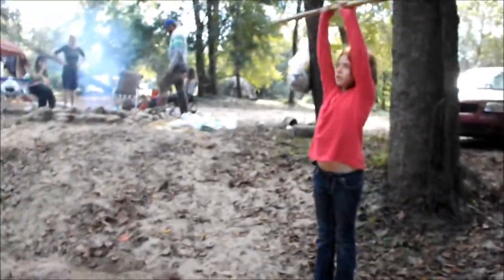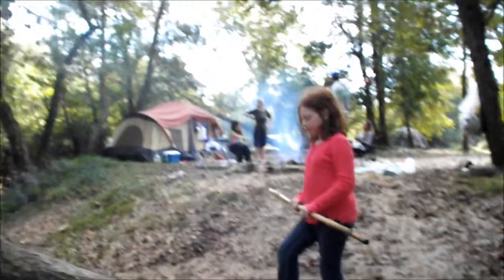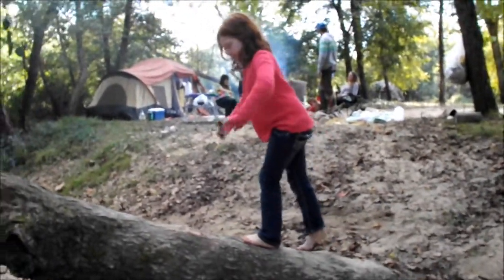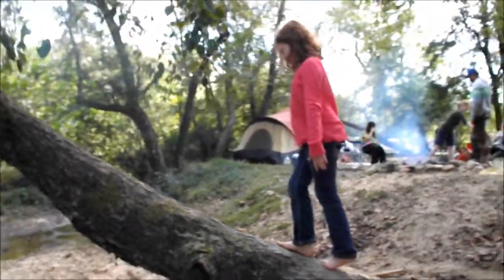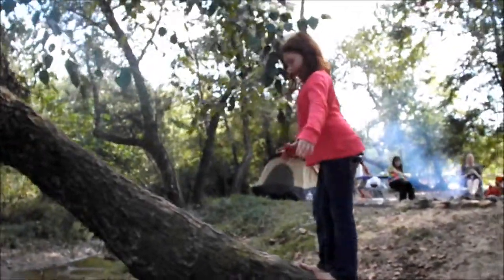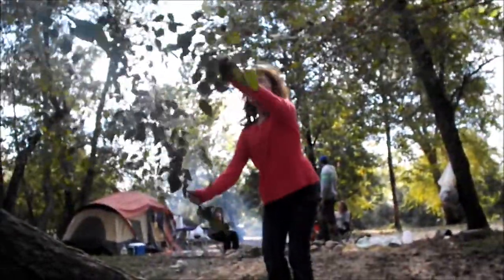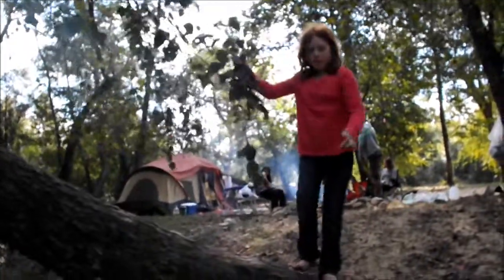I'm going to grab the stick and climb up the tree — a little bit higher. Like a little bit higher. She's going a little bit higher this time. And now I'm doing this, I'm doing this, I'm doing this. Oh wow. Balancing, balancing, no problem.